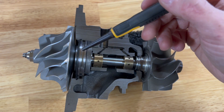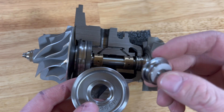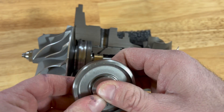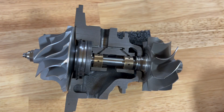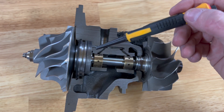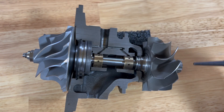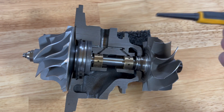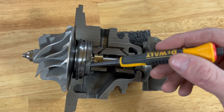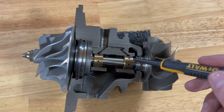Right behind that we've got an oil seal — it looks like a little hockey puck with a piston ring type setup on it, and it just pops in there. There's also an o-ring that sits there. Right behind that we've got a 360-degree thrust bearing — this one's made out of steel, some are brass, but they function the same. Right behind that we've got a little oil shield that goes between the oil seal and the 360 thrust bearing, which directs the oil flow once it leaves the thrust bearing.